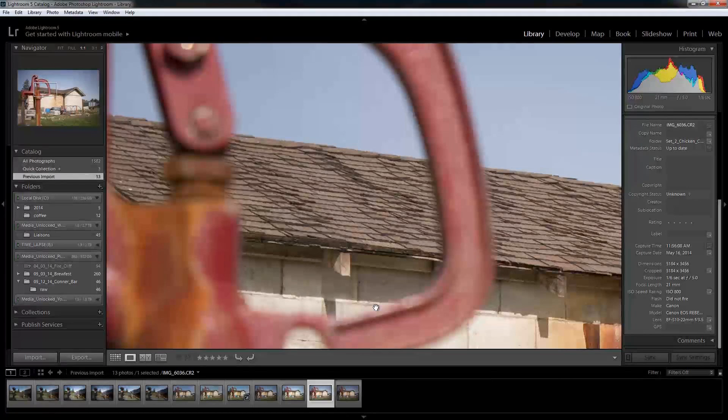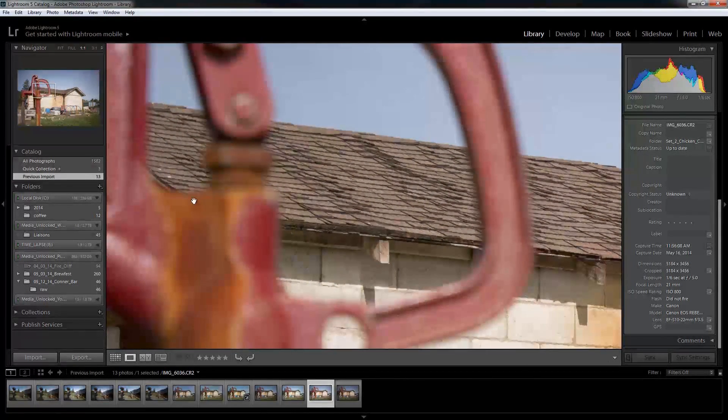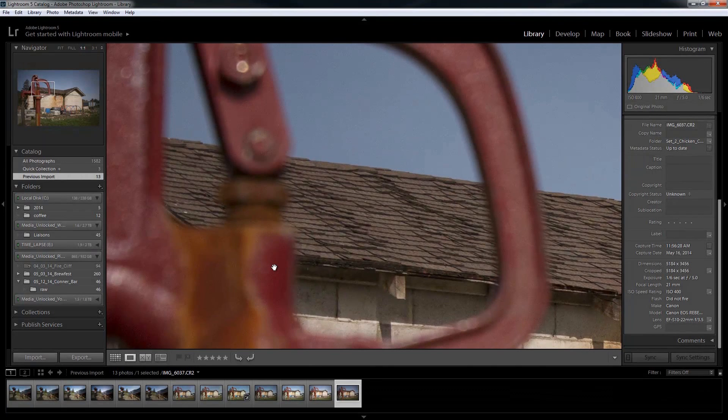Then we jump over to the final two pictures, done with the Hiata ND 3.0 1000x filter. Both of these next two pictures were done with a shutter of 6 and an f-stop of 5. The difference between them is ISO. We are grainy at 800 ISO on the Canon T3i — there's no getting around it. It's very apparent right here in this spigot. Moving over, our ISO now is 400, still a 5 f-stop and a 6 shutter, and the ISO is a little bit better, but not a lot better.